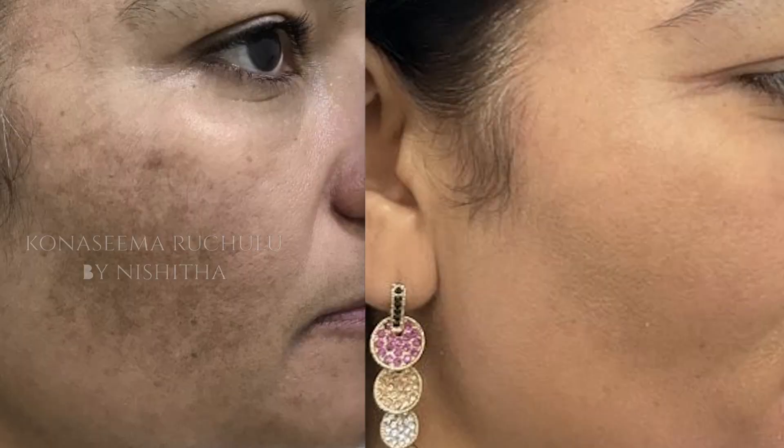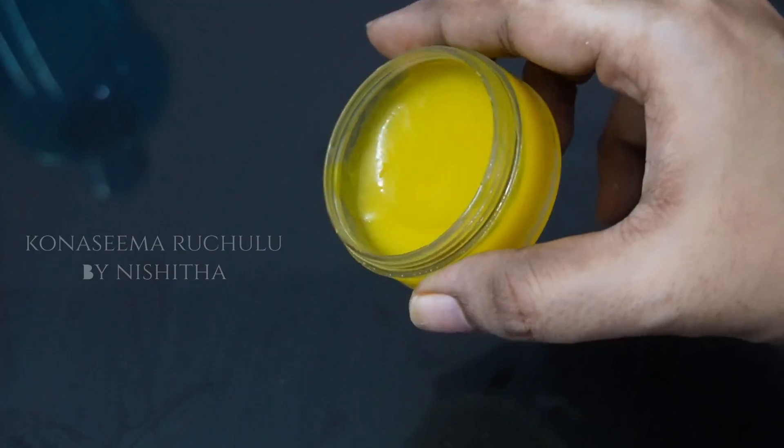Hi, I'm going to show you a natural homemade tip for pigmentation. I'm going to show you a lot of creams, lotions and treatments. I'm going to show you a pigmentation remedy for 23 days. We will prepare for pigmentation. It's a very easy method.